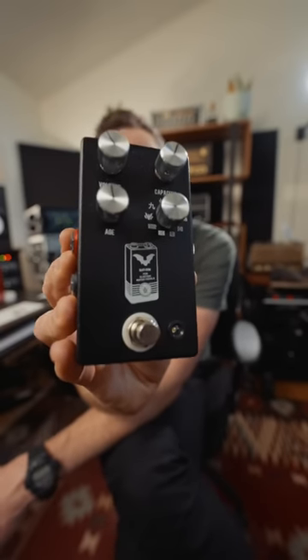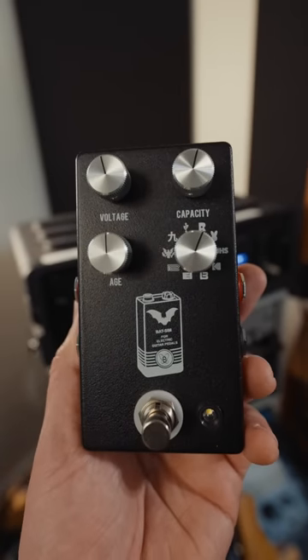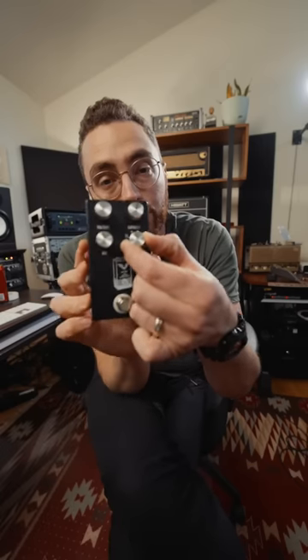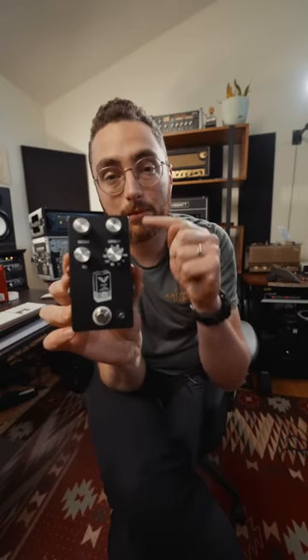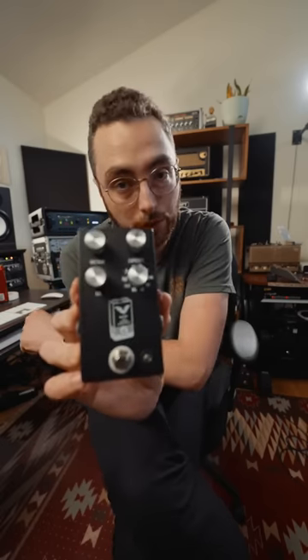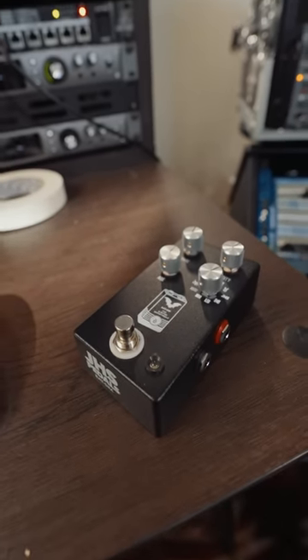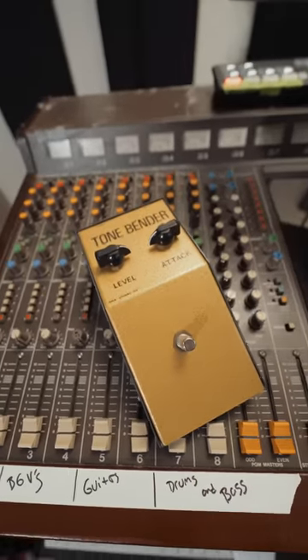This is the JHS Pedals Batsim. We all know that the type of 9-volt battery you use in your pedal has a massive impact on the sound. So what they did was take some of the most sought-after and famous 9-volt battery brands and designs and put them in a pedal with some pretty cool controls. I'm going to take my guitar, plug it through the Batsim, and in the loop I'm going to have my Macari's Tonebender Mark I.